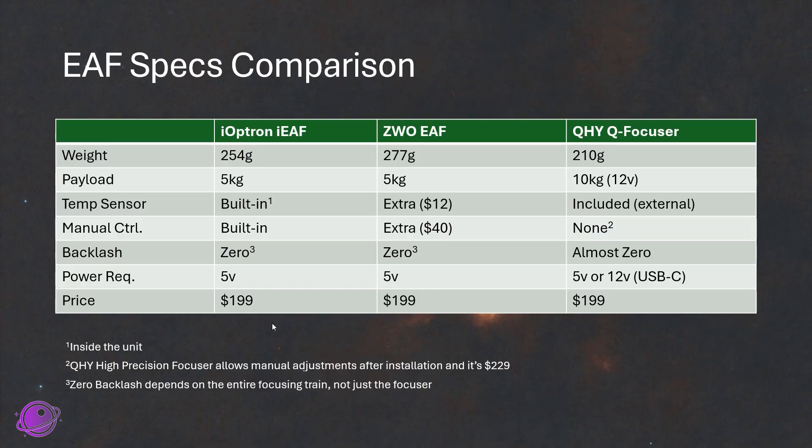To put things into perspective about the IEAF, I thought I would compare it to two really well-known electronic automatic focusers: the ZWO EAF and the QHYQ focuser. At first glance, the QHYQ focuser gives you the biggest bang for your buck when it comes to weight and payload — at only 210 grams, it gives you 10 kilograms of payload, but with the caveat that the 10-kilogram rating only applies at 12 volts of power. That's an extra wire you need connected to your QFocuser for the extra torque. Otherwise, I believe the payload is still 5 kilograms at 5 volts.